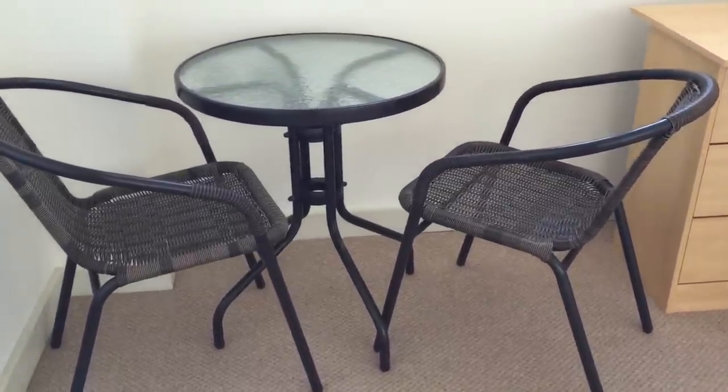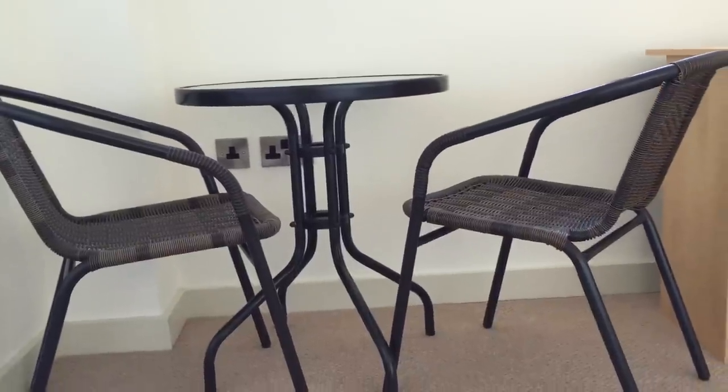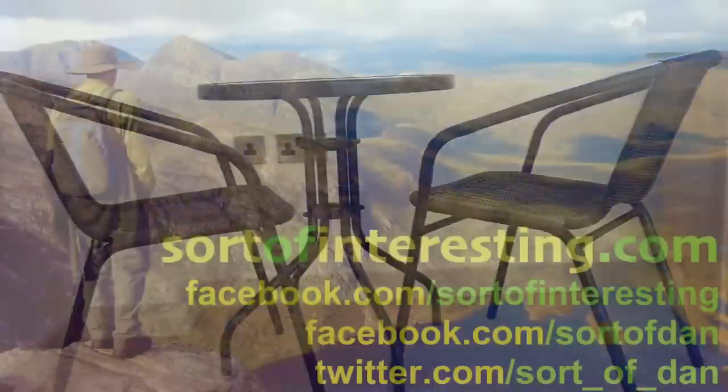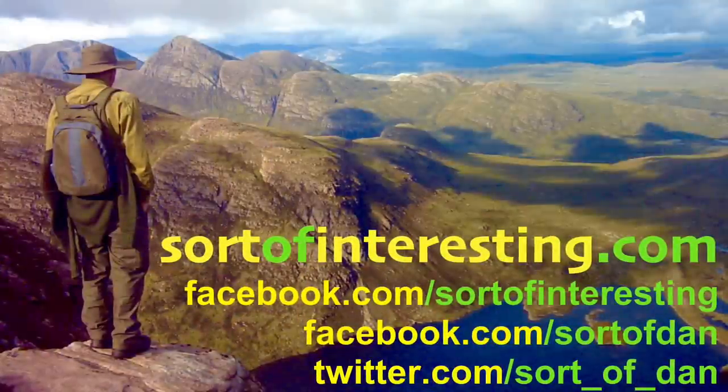Very simple to put together. Thanks very much for tuning in. Check my other videos for my normal stuff, which is all about the great outdoors, life on a boat and goodness knows what else. Until the next time, have a fantastic day, keep it interesting. Farewell.